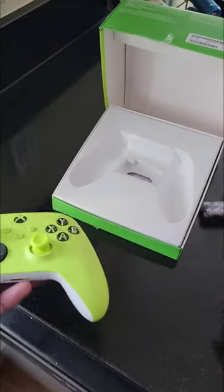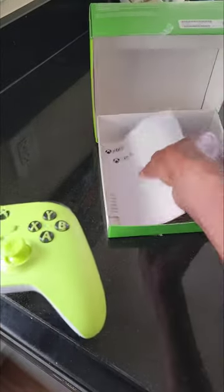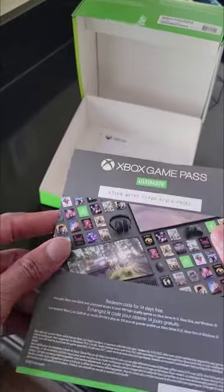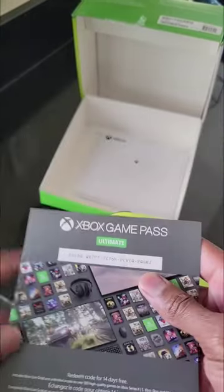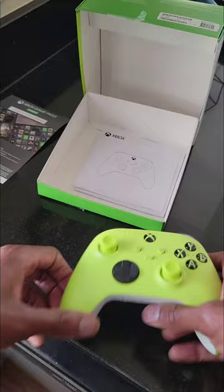Pretty standard — batteries included, don't need those since I have a battery pack. No charging cord included; I guess they just say figure it out on your own. There's also a 14-day Xbox Game Pass Ultimate trial card. I already have it for a year, so if anybody needs it, let me know — you can have it.